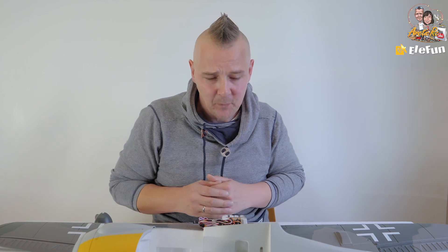Hi everyone and welcome back to Arctic RC. Today we are doing a review for Elephant.no, one of my favorite stores in Norway to buy RC equipment. The plane we are going to review today is the FW-190, the Focke-Wolf.